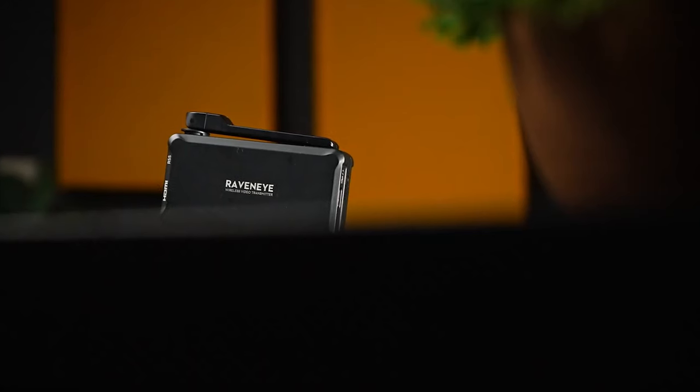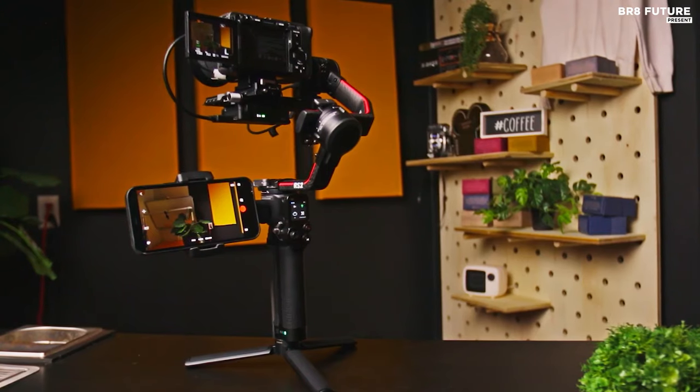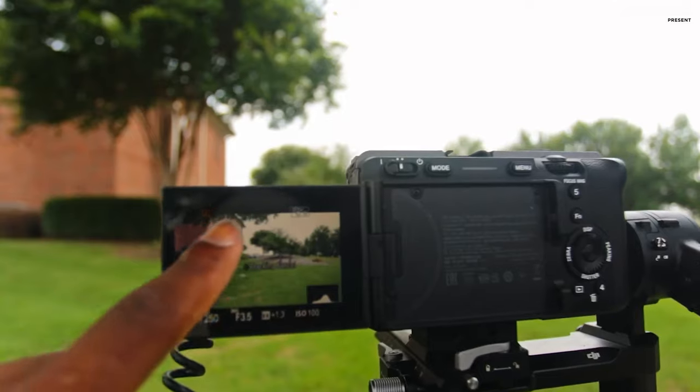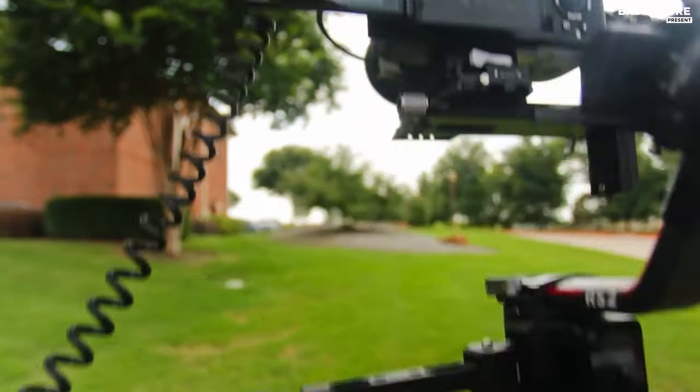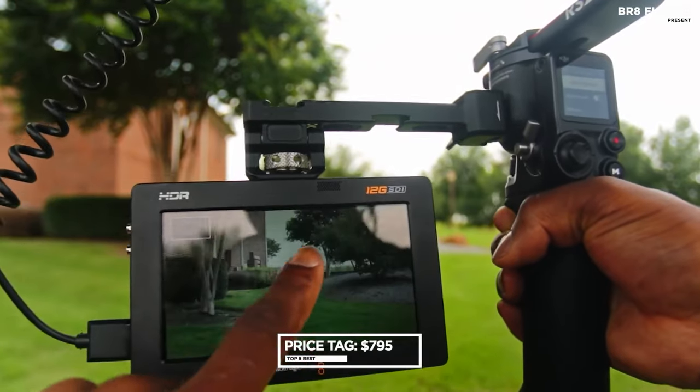Additionally, its ability to record directly onto external hard drives simplifies workflow management, while its live streaming capabilities make it a valuable asset for online content creators. Priced at $795 US dollars.